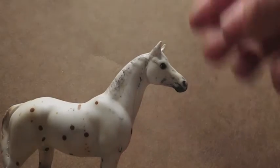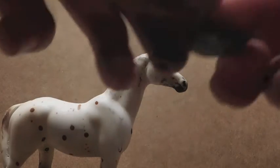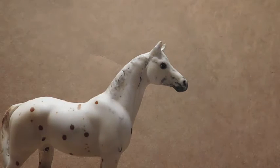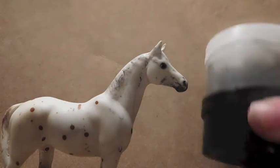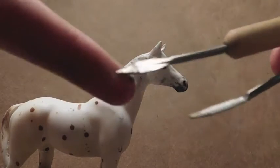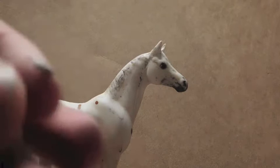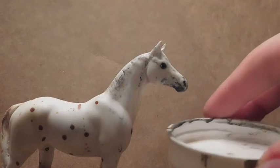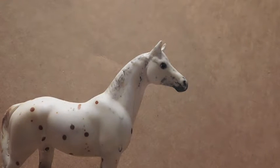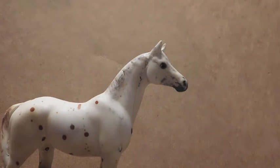I put a background behind here so that you could see my model easier. What you're going to need is epoxy sculpt — I got this from a dinosaur sculpting kit. I'm also going to be using tools: a pointy tool, and maybe this tool, and occasionally this other tool. And then I have a little dish of water and an old paintbrush that I use for sculpting. I make sure to keep this thing wet at all times, otherwise it'll dry and it'll be rock hard.